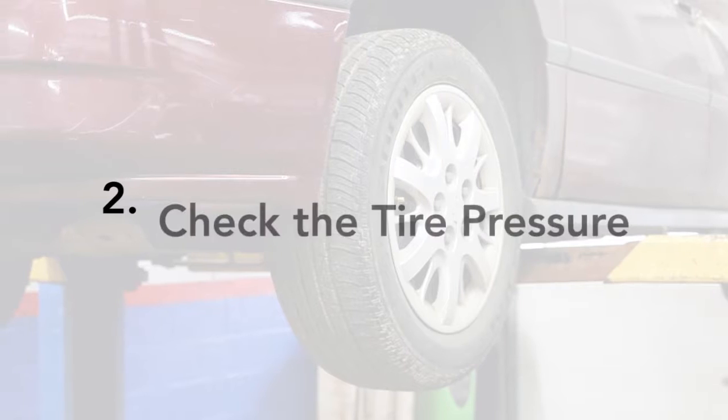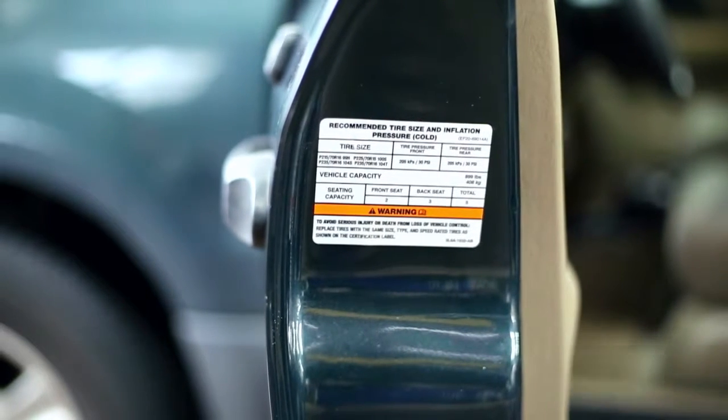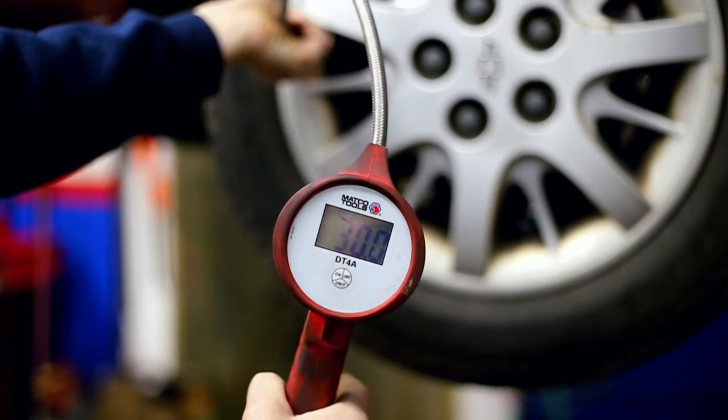The next thing you want to check is the tire pressure. Look inside your driver's door and you will see what pressure your tires need to be. If they are low, fill them up.